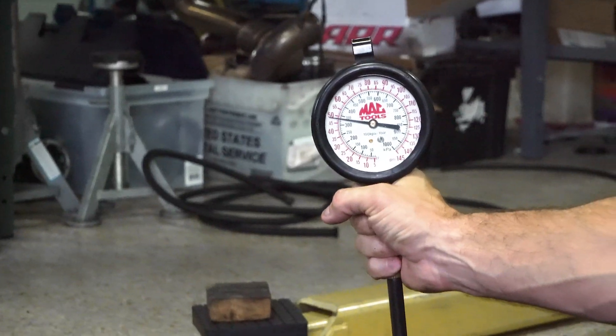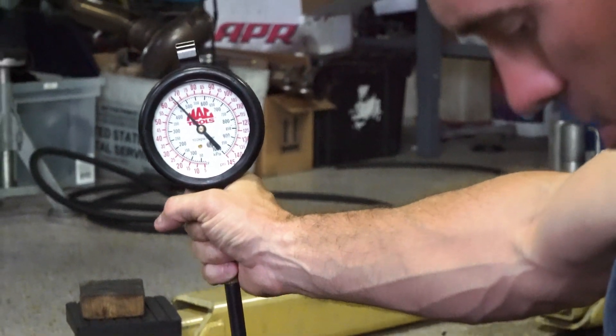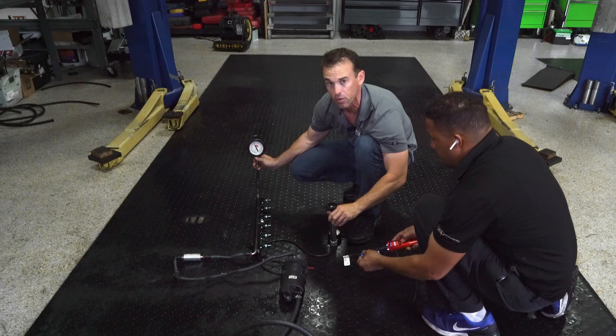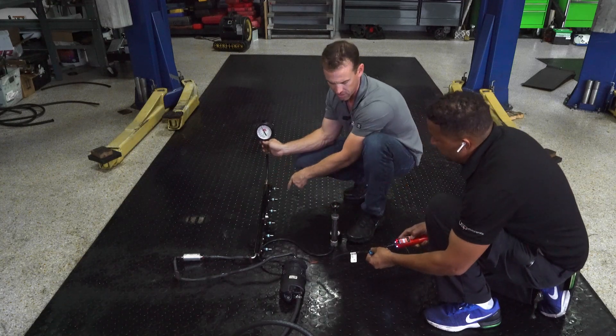If the boat was idling, it would be lower. Now if I go ahead and pump this up to about 15 PSI — which is simulating exactly how a 350 would run — it goes to about 70 PSI. So that's what it would run at full throttle on a boat, roughly about 70 PSI. You can go ahead and shut that off.